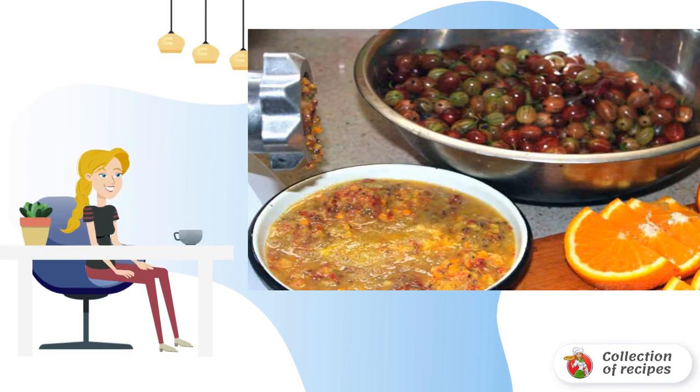We transfer the mass into a saucepan, add sugar, and cook everything over low heat for 20–25 minutes from the moment of boiling. The mass must be stirred periodically.